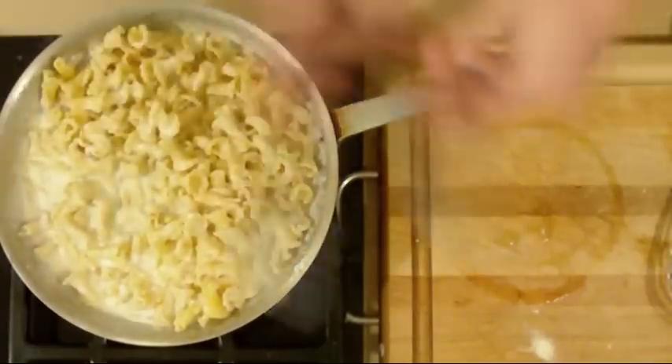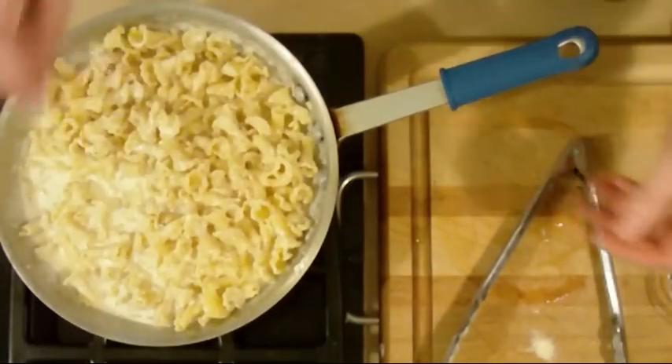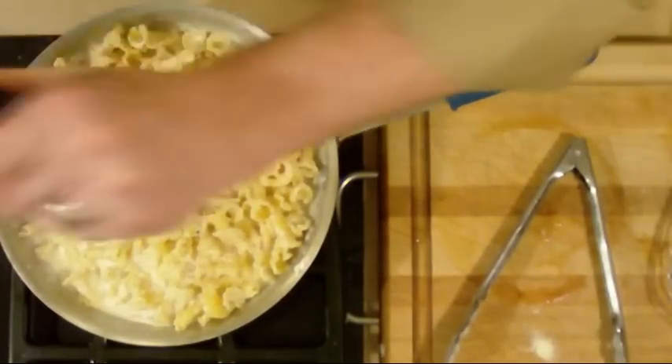Time to think about seasoning. I'm going to put in about half a teaspoon of kosher salt and about eight to ten grinds of cracked black pepper.